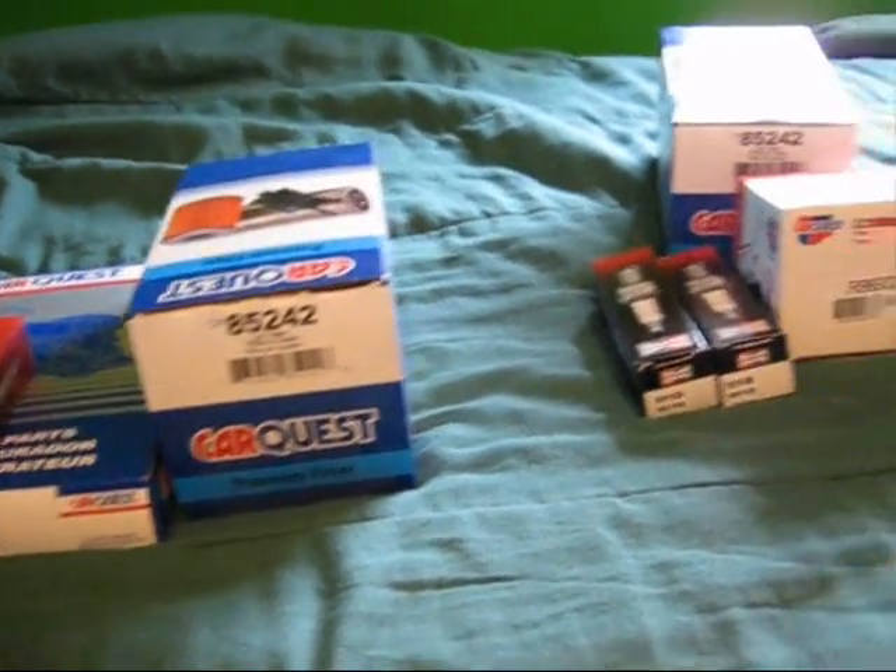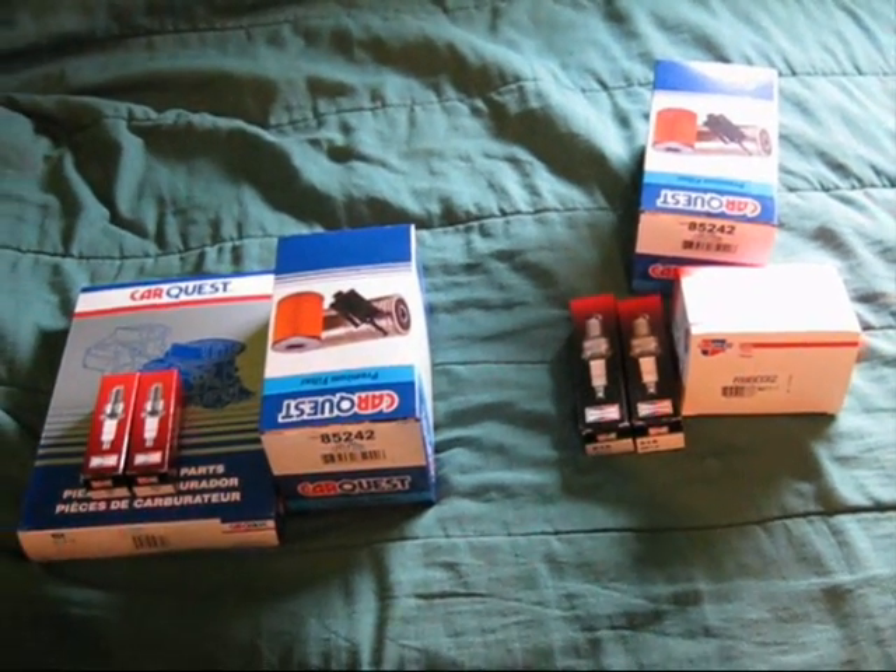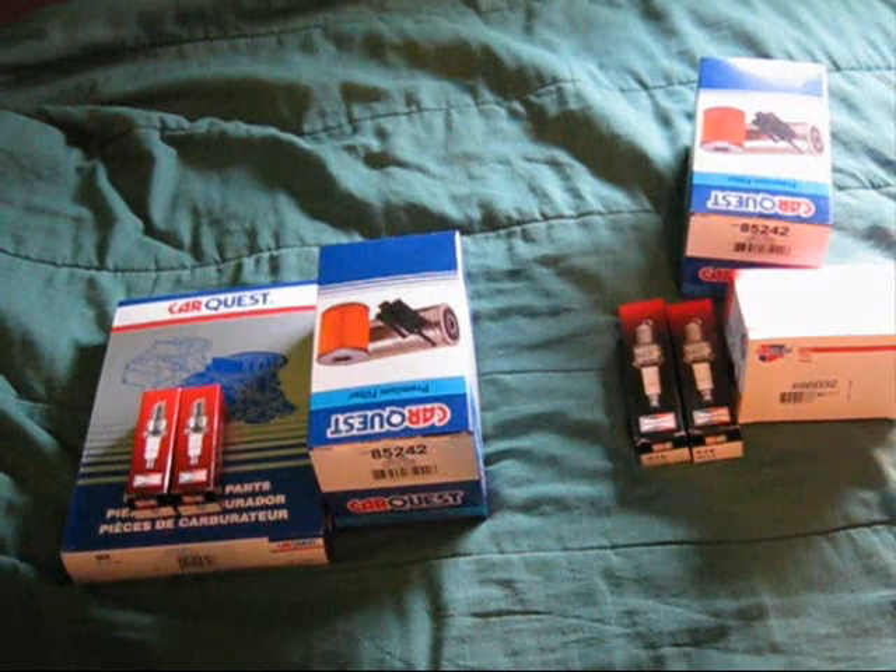So yeah, we'll get going on that shortly. Back in a few.